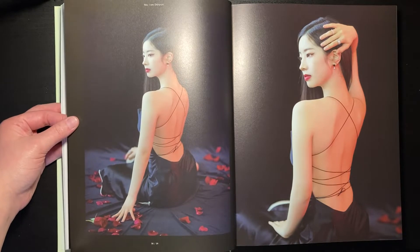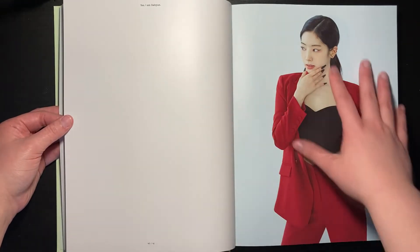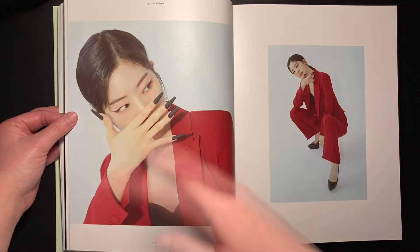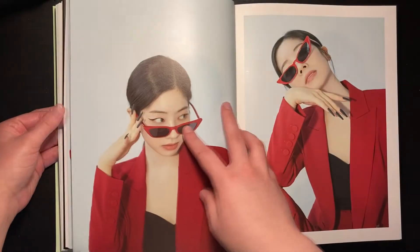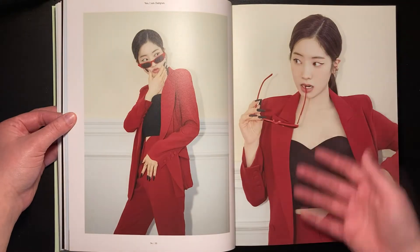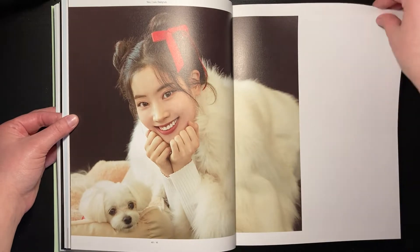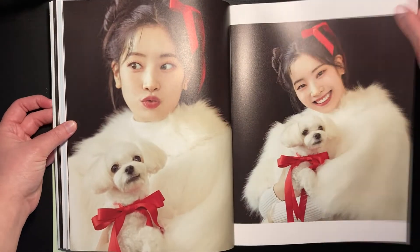I'm very excited for the comeback, hopefully they don't do four versions like last time, but honestly it's JYP so I'm ready to expect anything. She really goes off — look at her. I think Diane really pulls off suit concepts and masculine clothing very very well. I don't think I've seen her wear red that much but she looks really good in red, though honestly red is kind of everyone's color.